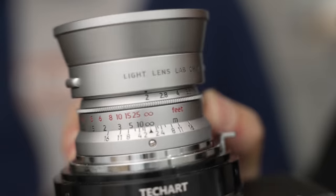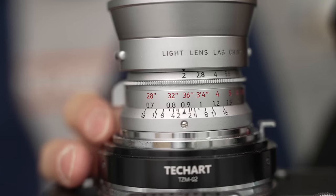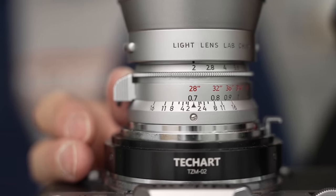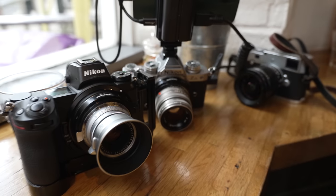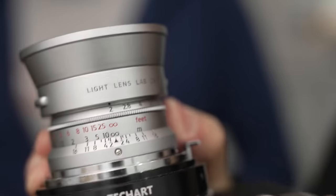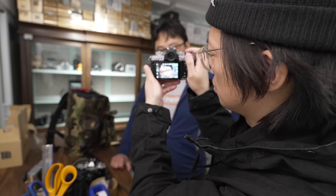Setting aside my beef with them, how does the lens feel? Actually quite good. The 35mm 8-element is made of brass, which will please Leica fans. Some say it's even better than the original because the V1 'cron is not completely all brass. They made everything a millimeter larger so it can't officially be classed as a direct copy.